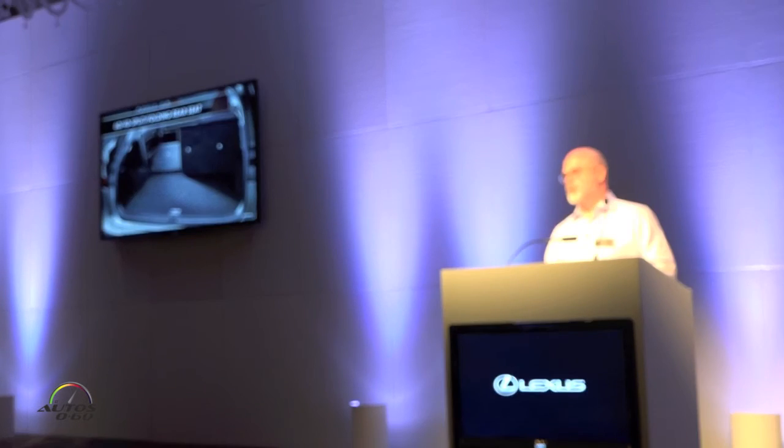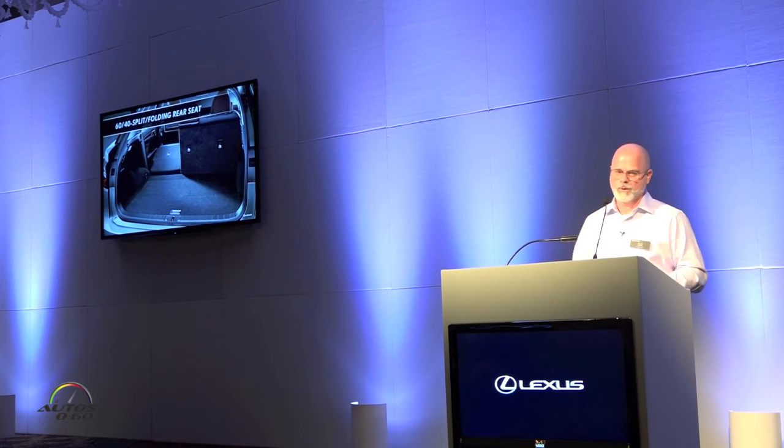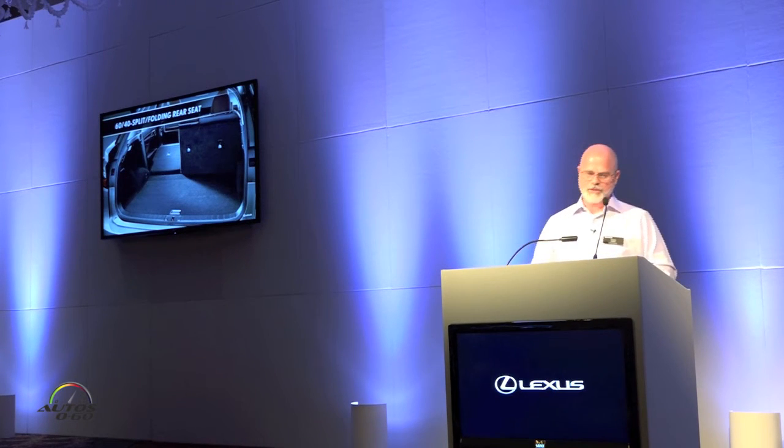The rear seats feature 60-40 split folding, but it does retain a 40-20-40 configuration, so that center portion can be manually brought down. For those with kids who have sporting goods equipment, or anyone needing to haul longer items, it's all about utility. With the power fold, it's 60-40 split. Controls are on the right side of the cargo area, as well as on each side of the rear seats and at the driver's front seat.